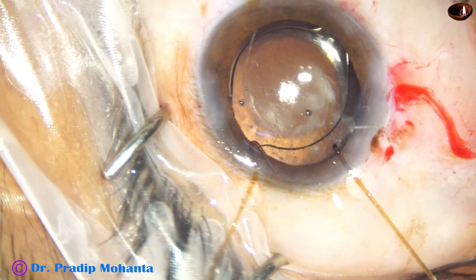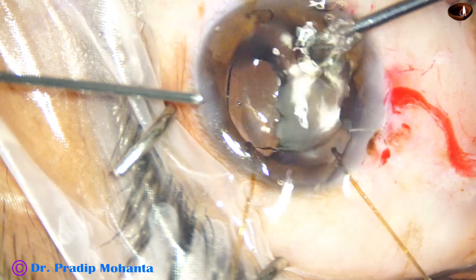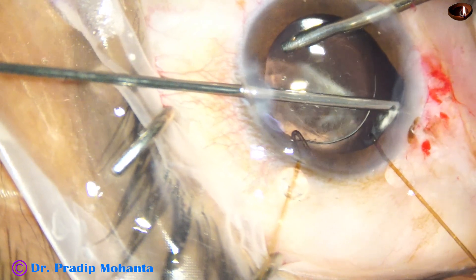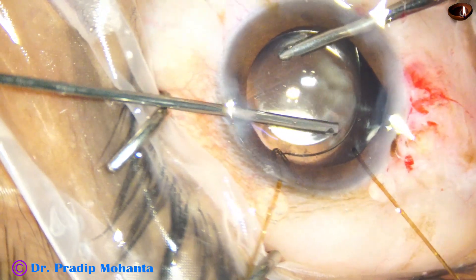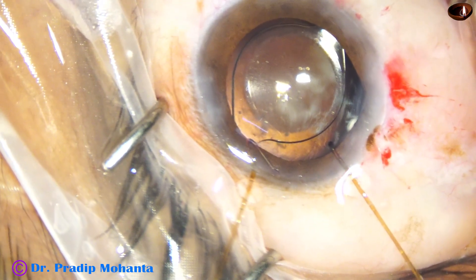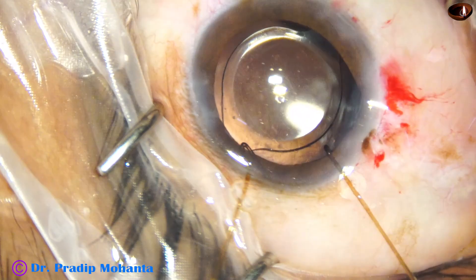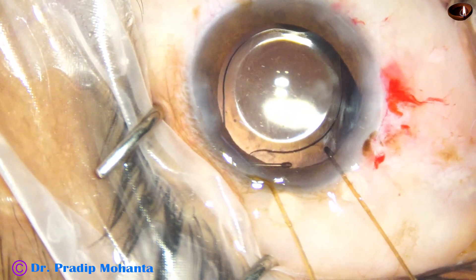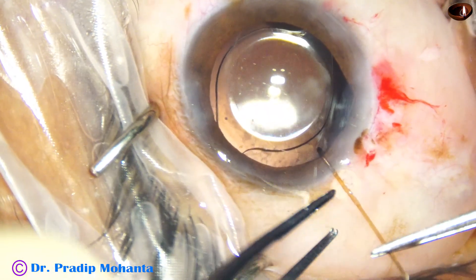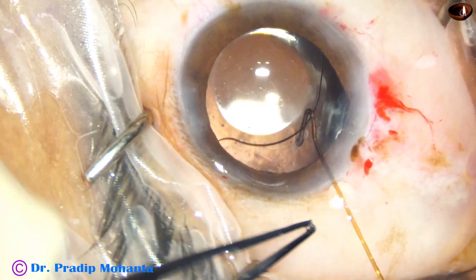The middle part of the zonular dehiscence is being supported by the haptic — this is extra support. I can see a vitreous strand coming to the main wound, so I use the vitrectomy cutter to cut it. I then use viscoelastic and remove the two capsule hooks. There are two kinds of hooks — iris hooks and capsule hooks. These capsule hooks support the equator of the bag and hook the margin of the capsulorrhexis, which is very essential when there is zonular dehiscence.